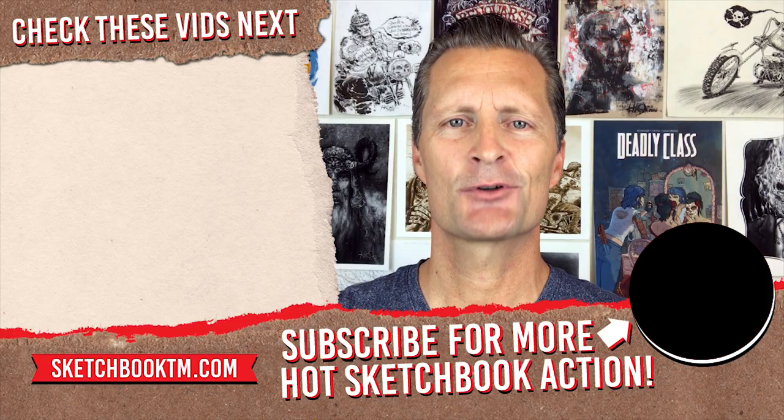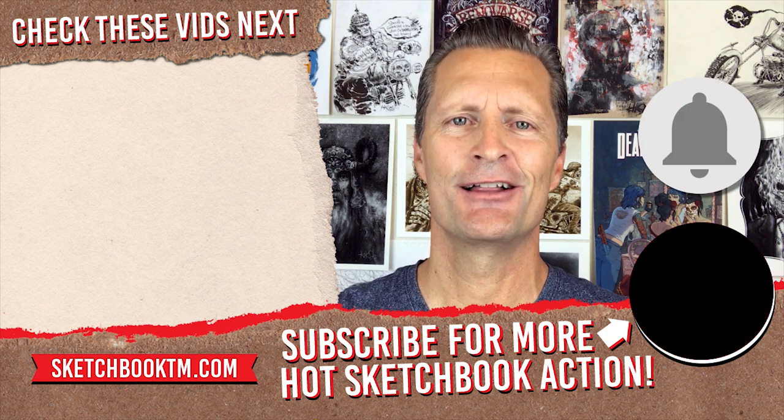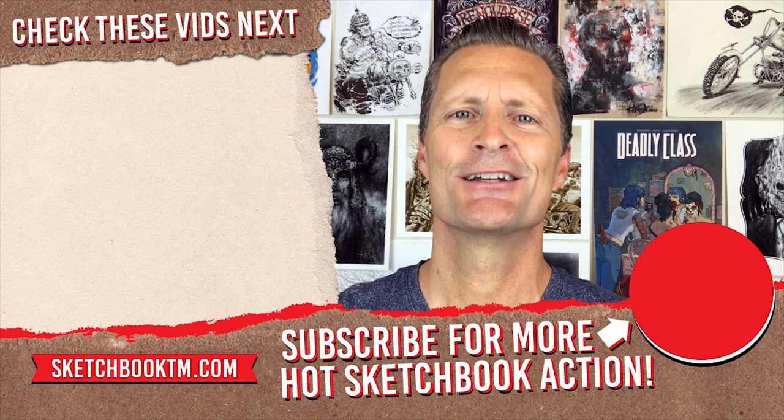Anyway, whether they're yours or someone else's, drawing prompts are always a great way to jumpstart your creative thinking, get you drawing, and most importantly for this video, fill your sketchbook with good stuff. Well, there you have it, friends and neighbors — 10 more amazing ways to fill your sketchbook. And if you missed the first video in this series, 13 Ways to Fill Your Sketchbook, you could watch it right now. And as always, thanks for watching. If you thought this video was pretty sweet, give it a thumbs up, subscribe to my channel, hit that notifications bell, and that way you'll never miss another sketchbook video right here on the Time Machine. See ya.